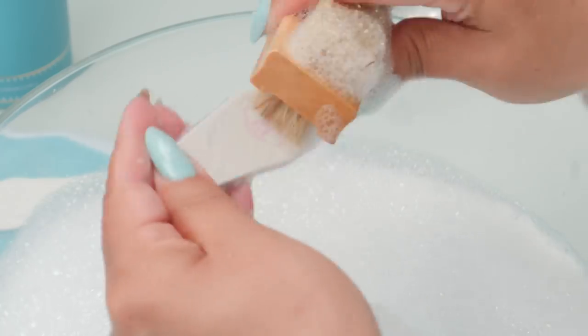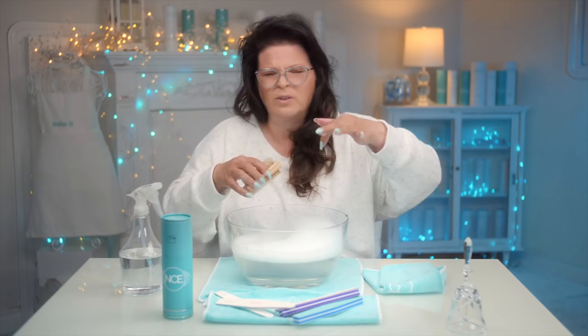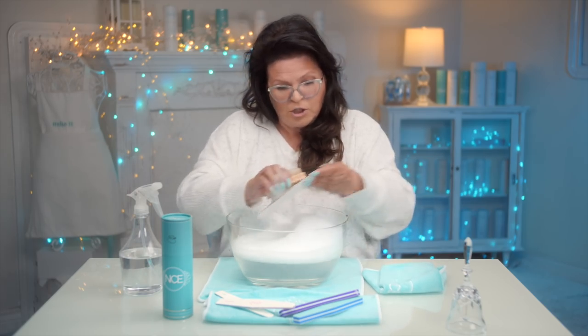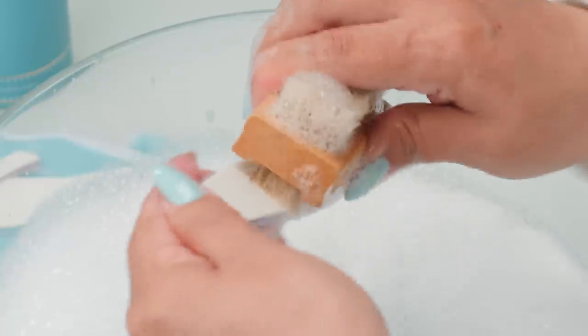This is made of a very high-grade paper. You don't wanna sit it in there and leave it for a couple of days — I wouldn't do that. But just scrubbing with a brush and water like this is totally fine for these kinds of files.